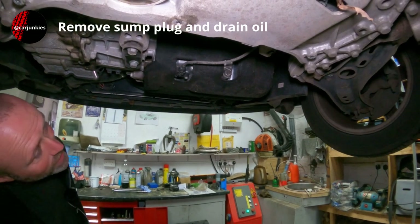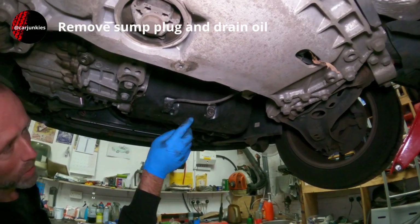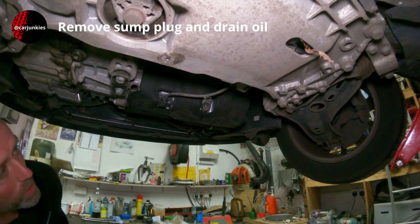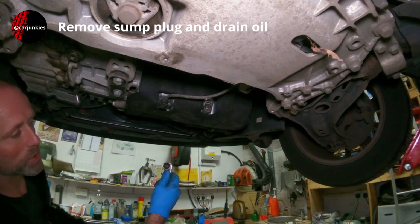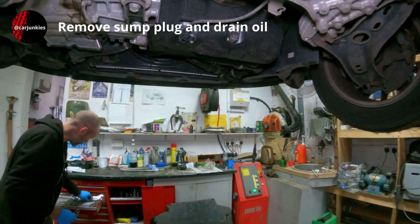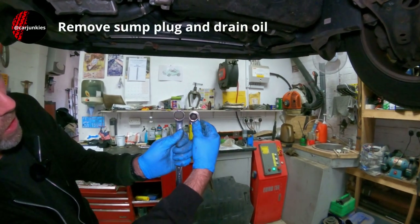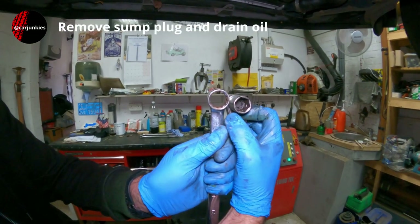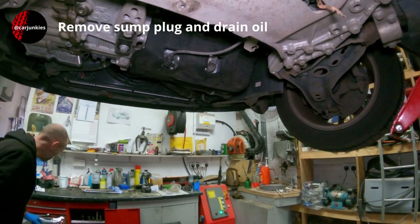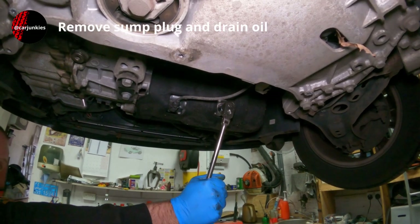Now the under tray is off, you can see we've just got some sound deadening around the bottom of the engine, a bit of protection for the alloy sump. You can see there — that's the sump plug, which is a 19mm. I prefer to use a single hex socket where possible rather than a multi-hex spanner. With this you've got a lot less chance of slipping and rounding something off — it's just personal preference really. Just need to crack that loose.